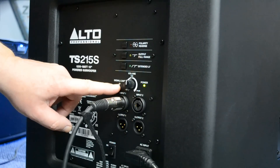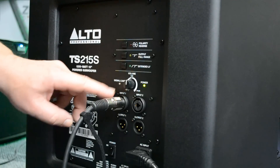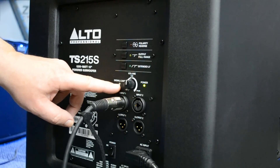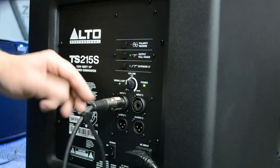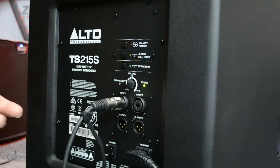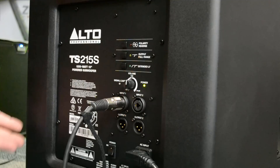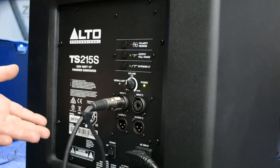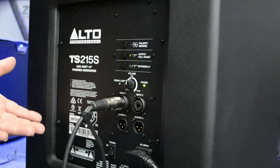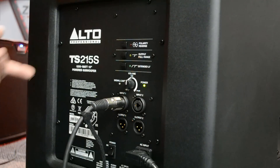When the unit is getting a good signal, the light will turn green. When it goes into the red or amber-red, you know you're pushing the limit. Flickering on the limiter is okay, but when it's solid red you'll hear it - it'll have a distorted, rattly, loose sound. It's like squealing your tires all the time; if you're constantly doing that, you'll prematurely wear out the speaker and have to replace the driver. Drivers are like a tire in a car - if you have this subwoofer for five years, you'll probably replace the driver just for good maintenance.